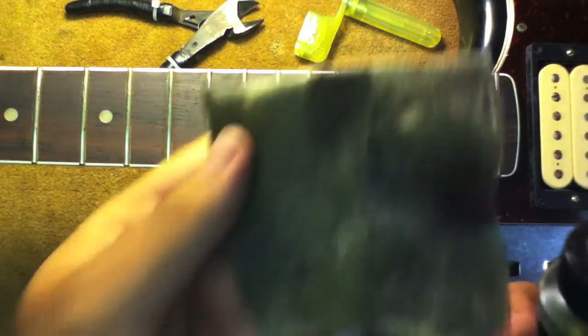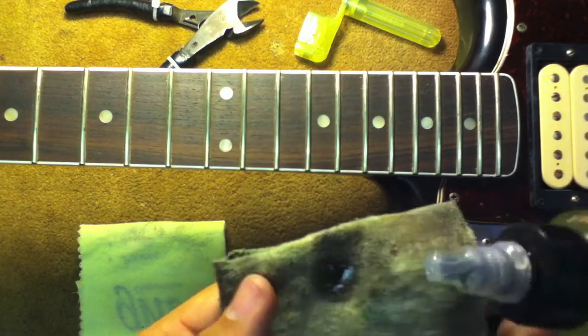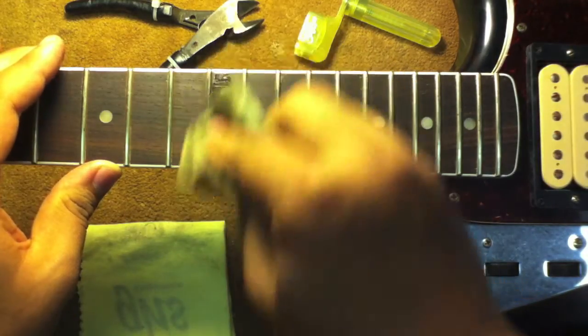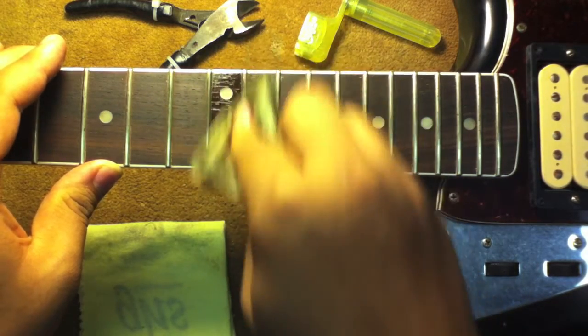So first thing you want to do is open the bottle and put it on a cloth — not that much. A little bit goes a long way. And then with that you apply it to the fretboard, like such.